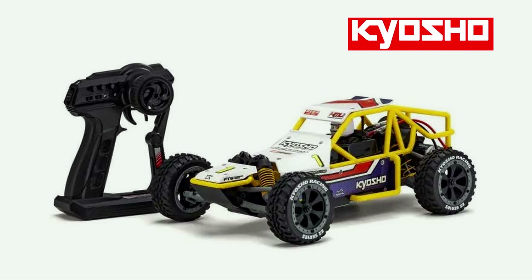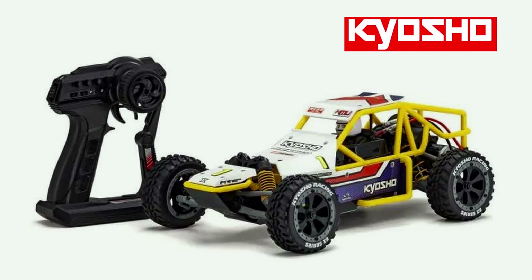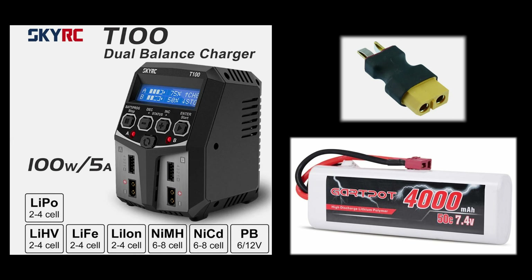Let's take a look at the Car Show Sandmaster 2.0. All you've got to supply yourself is your own charger and battery with a Dean's connector.